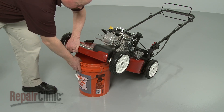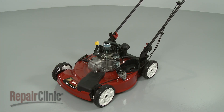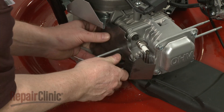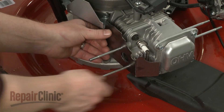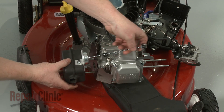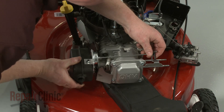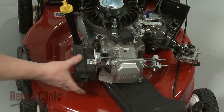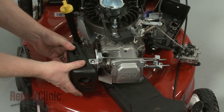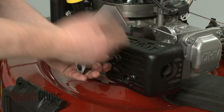Remove the support and return the engine to a level position. Slide the heat shield onto the muffler mounting posts, followed by the muffler with the auto-choke assembly attached. Replace the cover. Replace the carburetor and thread the nuts to secure.